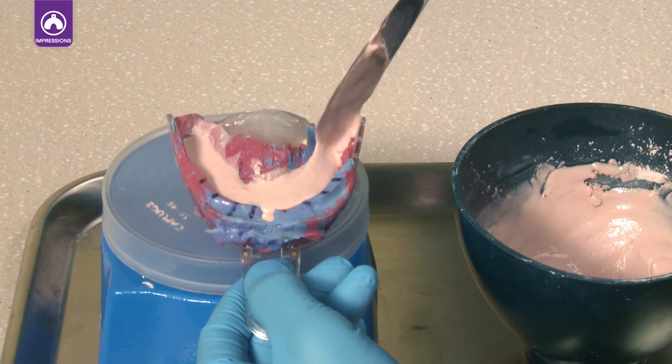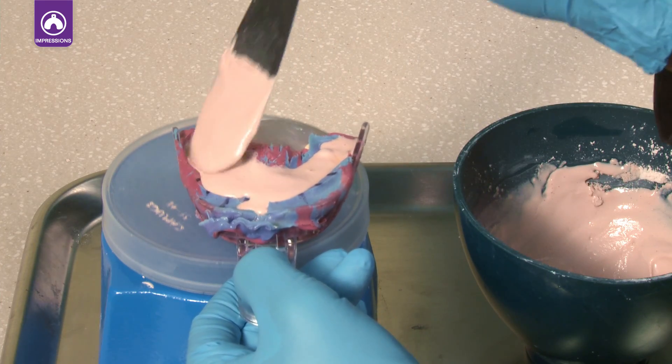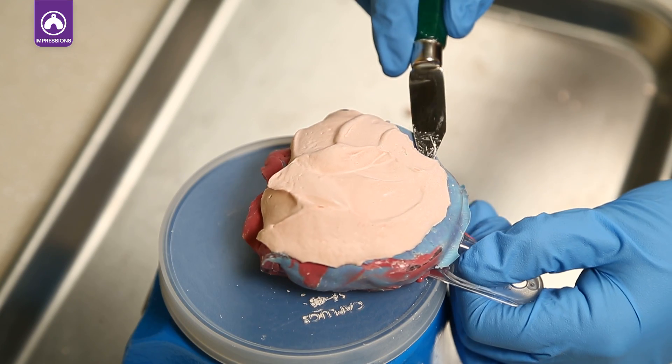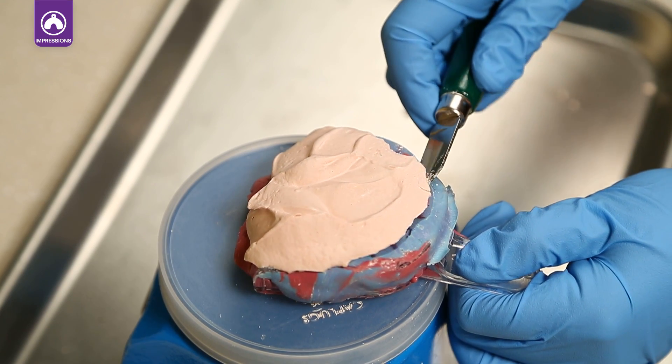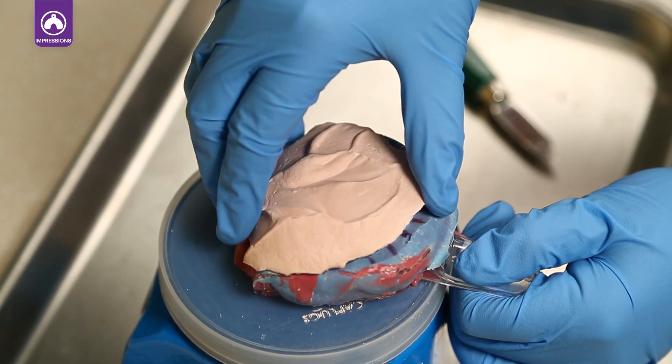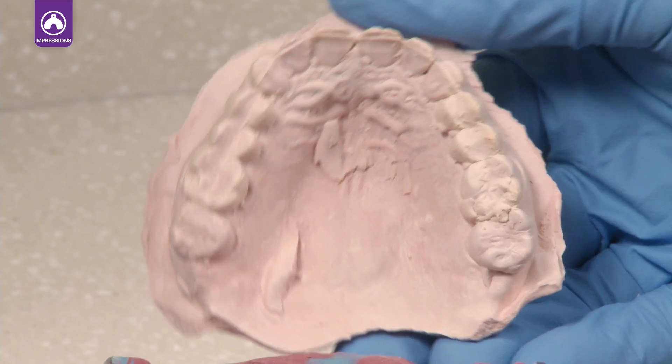The material is hydrophilic not only during application, but also during immediate pouring of gypsum. It contains special reinforcing branched silicone resins for superior tear resistance, so impressions can be easily removed. Its elastic recovery ensures dimensional stability for weeks, allowing you to pour at your convenience.